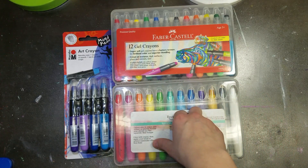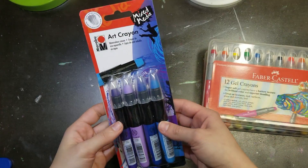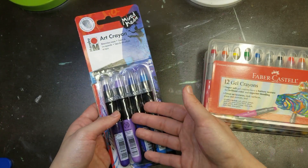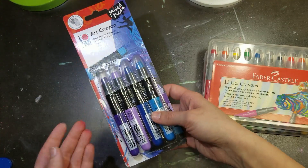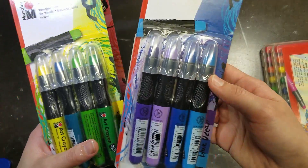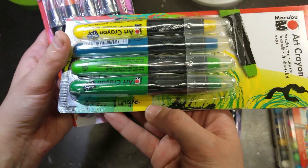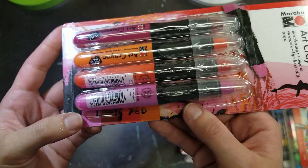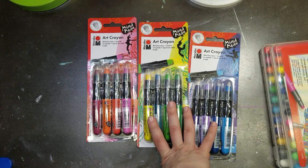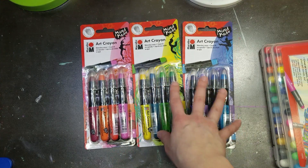The first thing I want to talk about is the packaging. Starting with the Marabou art crayons — these come in four-packs or individually. I bought the four-packs because it seemed like a better deal and I wanted to try an array of colors. I have the Blue Ocean set, the Green Jungle set, and the Red set. There are a total of 26 colors in the line, mostly regular colors with a couple of metallics.